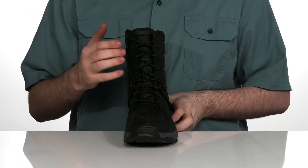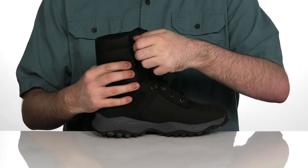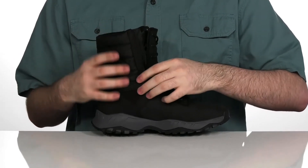The lace-up is traditional to give you that perfect fit, and there's a bonus zipper on the side so you can slip these on and off with ease.